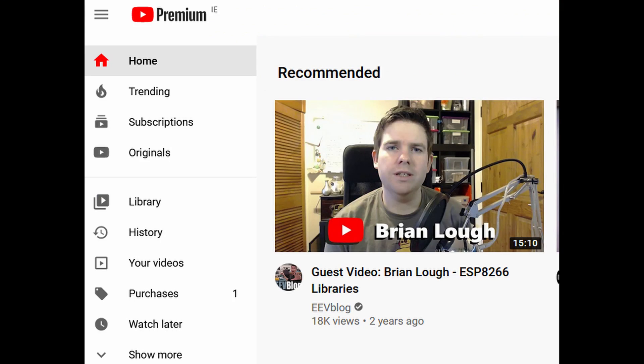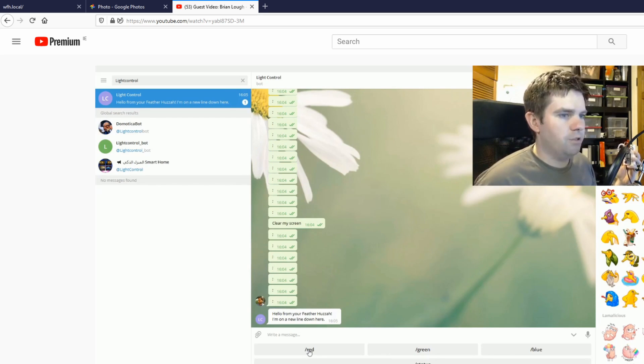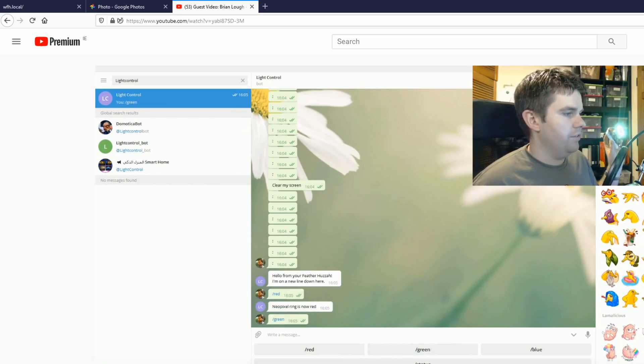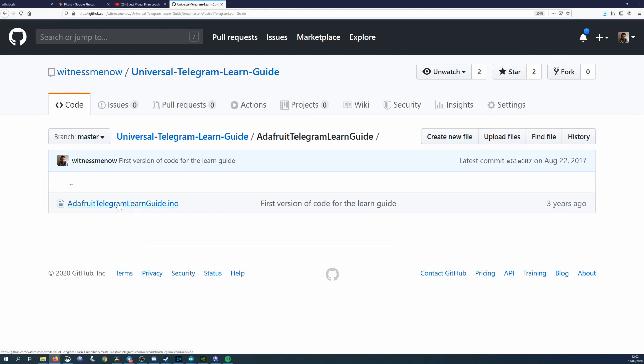I promise this is a genuine story, but last night on the top of my recommended pages was the guest video I did for EEVblog. I decided to look through it because it's been a couple of years. And in that video, I literally make this same project except the interface is Telegram. It wasn't originally for a work-from-home scenario, but it was a NeoPixel ring and a button, and you could change the color of it. So there is another version of the project and I'll link to the code for that too.